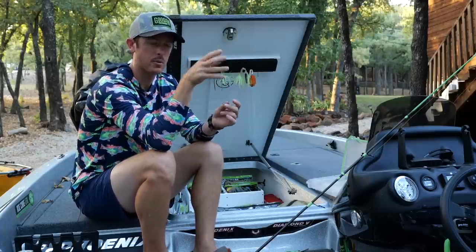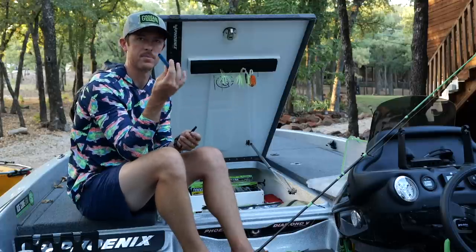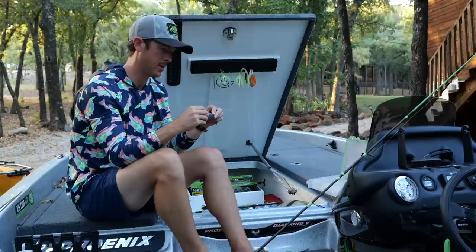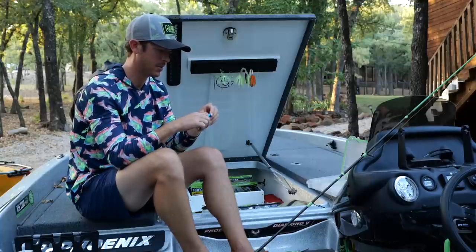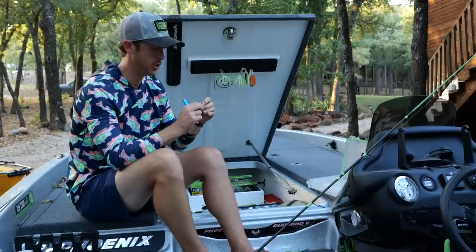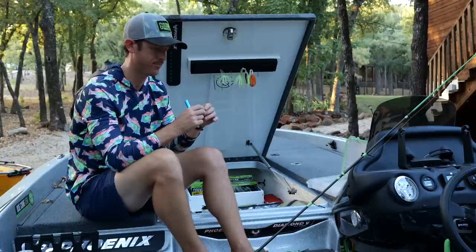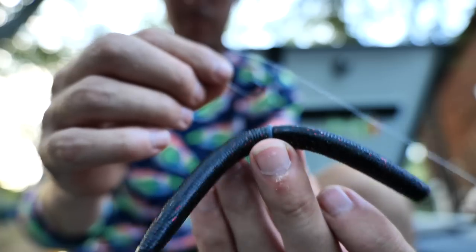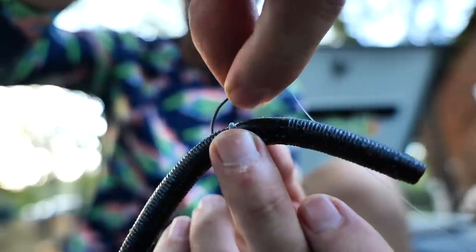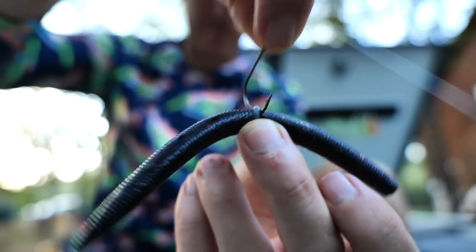The only downside to the uni knot is if you're fishing around grass — the tag end sticks out toward the main line and can catch on vegetation. For the wacky ring — everyone has seen these — you slide the little ring onto the plastic. They now make ones with pliers to put them on easier. Slap it pretty much in the middle of the bait — on our baits it's right at the end of 'Googan' on the imprint. Go in at a slight angle through the plastic and through the ring, and that bait is ready to dangle and catch fish.